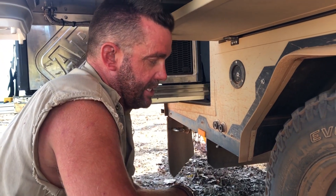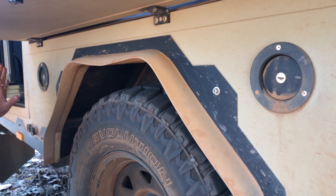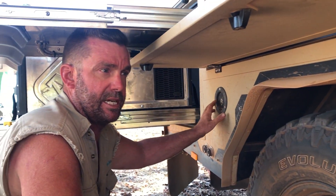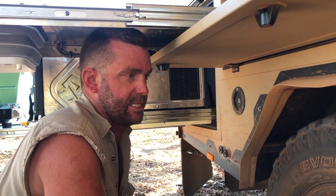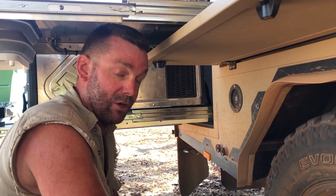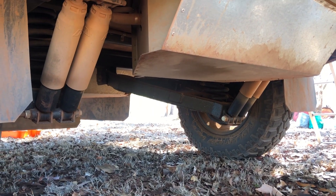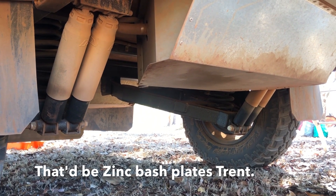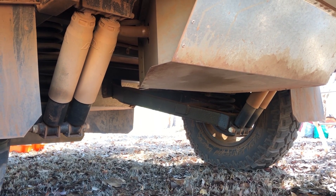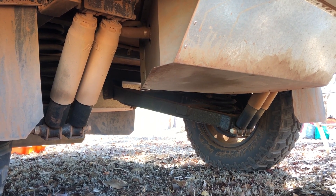They come standard with Cooper Evolution Mud Terrain tyres, which are a great tyre. They come standard with a 60-litre tank and we've opted up to get a second 140-litre tank, so we're carrying 200 litres in the trailer — which is a lot of water for a trailer this size. The tanks are covered in a stainless steel protective cover, but the tanks themselves are poly and they're super strong, so even when they get hit they can just bend in.